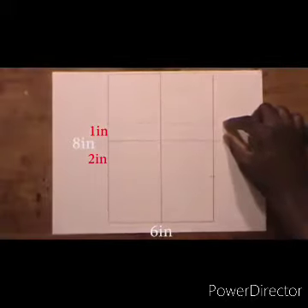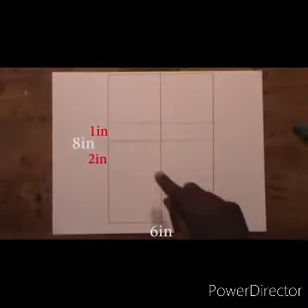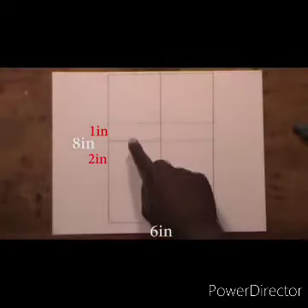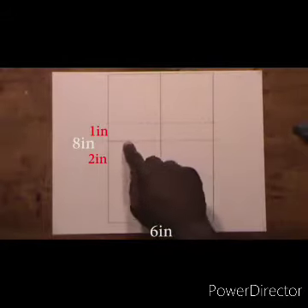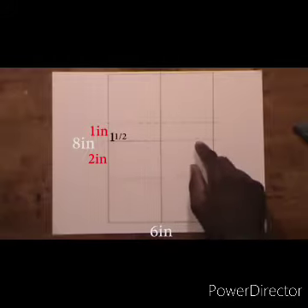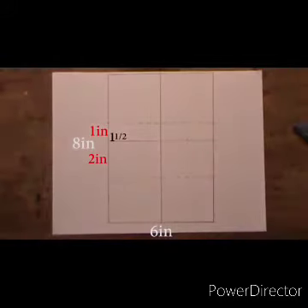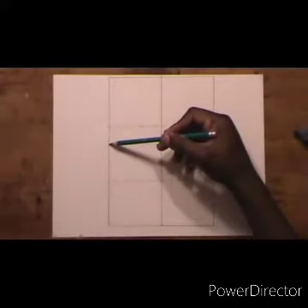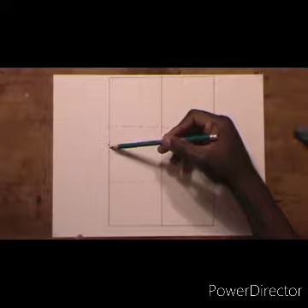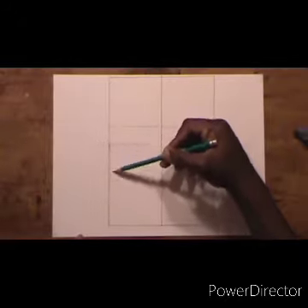Draw another dotted line above the middle line with a 1-inch separation between them. Also draw 2 dots — about 1 and a half inches from the middle to the end of the box. That's where the eyes are going to be.